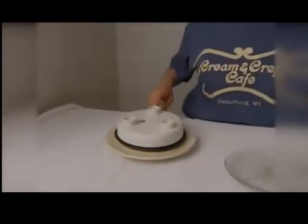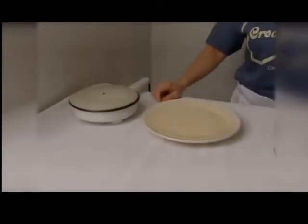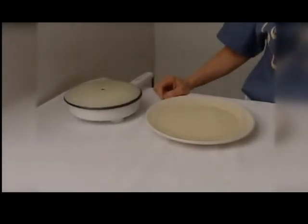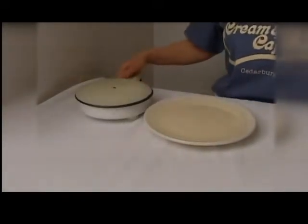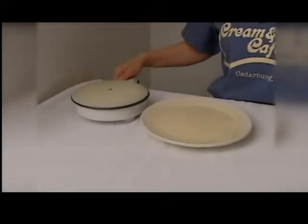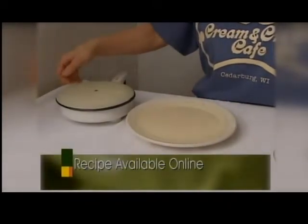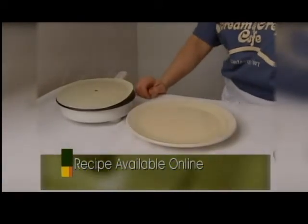First, we'll start out making the crepe. You dip an electric crepe maker pan into the batter, which consists of milk, eggs, flour, salt, and oil. A crepe is a very thin pancake — you can have it as a savory crepe or a dessert crepe. The cherry basket is a dessert crepe. You want to cook it until the crepe gets golden brown, which takes about 30 to 45 seconds.